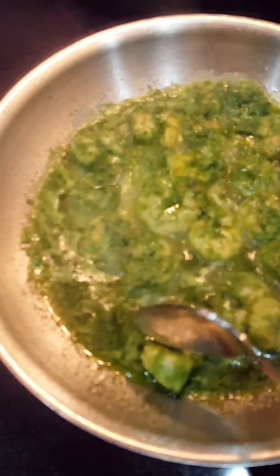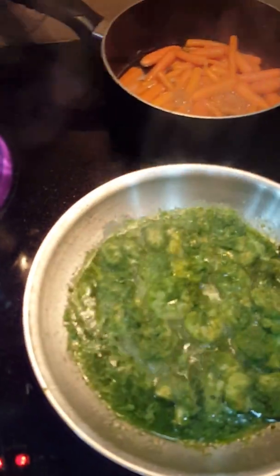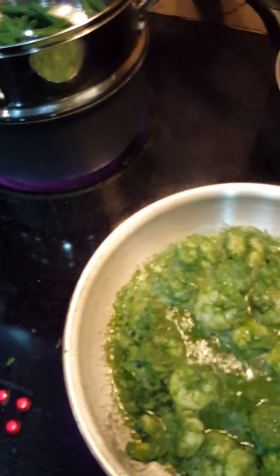Cook your shrimp until it turns pink. You may be wondering how you can tell when it's covered in green sauce — watch for the shrimp to curl up, which means it's time to flip it. Let me taste a piece — mmm, that is so good! That cilantro, little hint of lime — delicious.